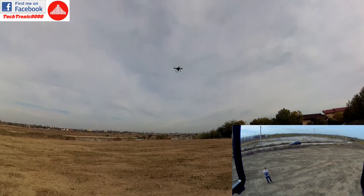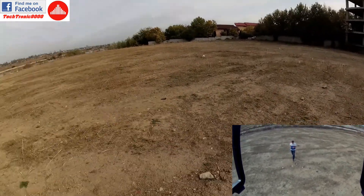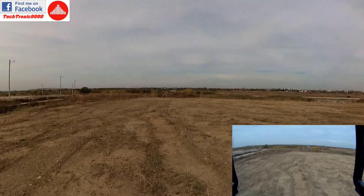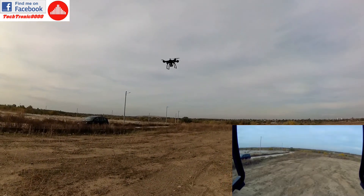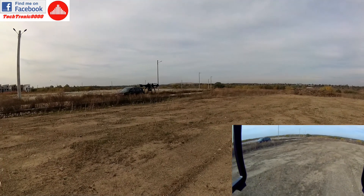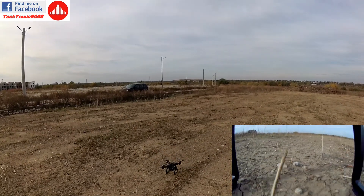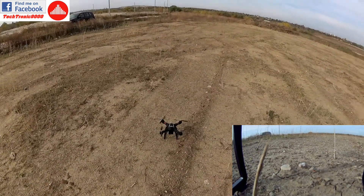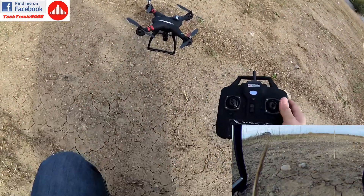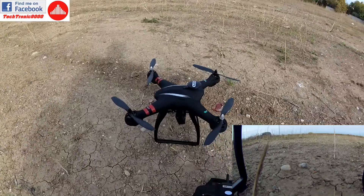I'm going to land it now because it's starting to flash and I'm at 10.8 volts, so the battery is almost over. I'm going to try to do it as gently as possible. And we have touchdown — that went much better than I expected.